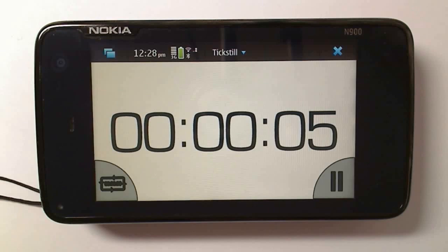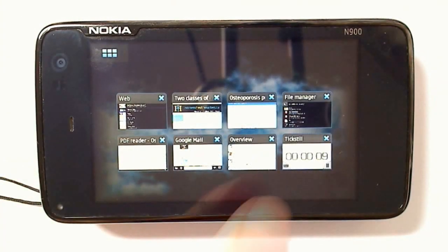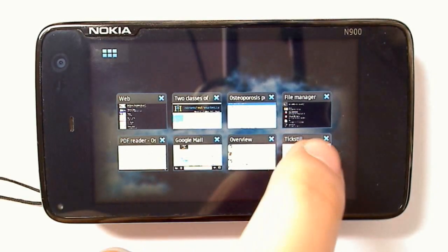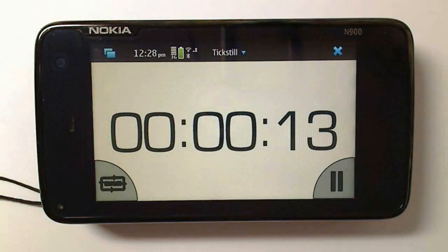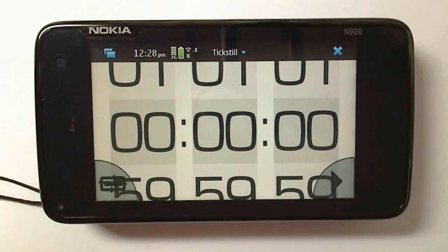This will continue to run in the background, so if we go into Multitask View, you can see that the clock is still running. You can also pause the stopwatch, and reset with this button on the left.